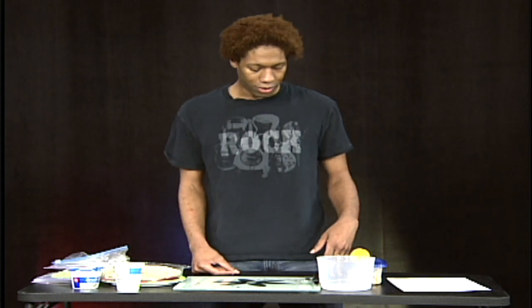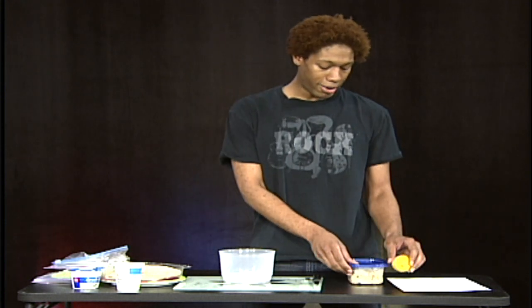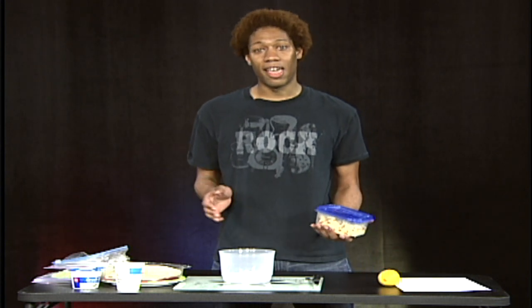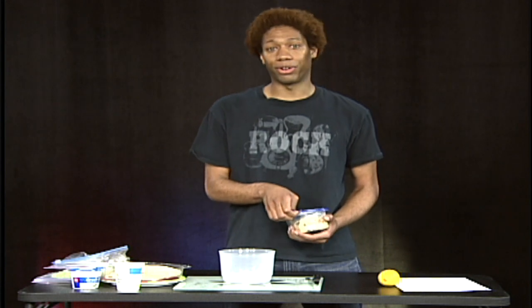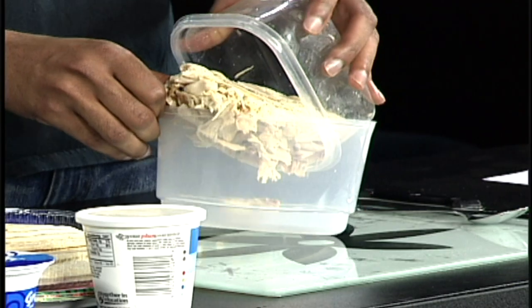So let's begin. You're going to take your bowl and add at least one pound of chicken. Here's the fun part — I say chicken, but it could be already cooked, which I actually prefer. It could be a rotisserie chicken you bought from the store or anything like that.